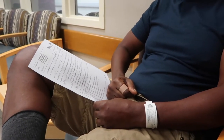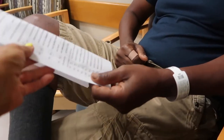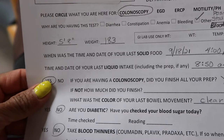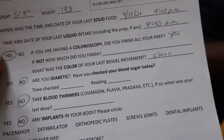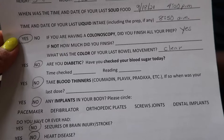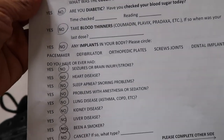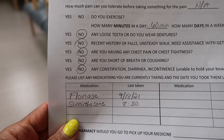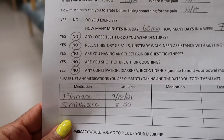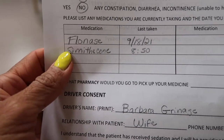The questionnaire covers: when did you have solid food, did you drink all the prep solution, your weight and height, why you're taking the test — his reason is a positive stool test — did you finish all the prep, what color was your last bowel movement, are you diabetic. Joe is blessed — no to all of those. They also ask about pain, loose teeth or dentures, history of falls, chest pain, shortness of breath, constipation, diarrhea, and incontinence. He took the simethicone at 8:50 as instructed.